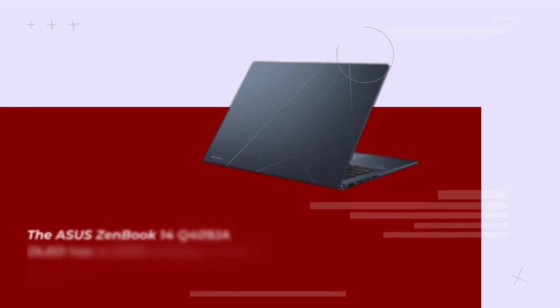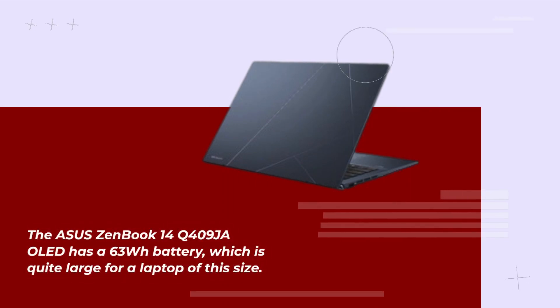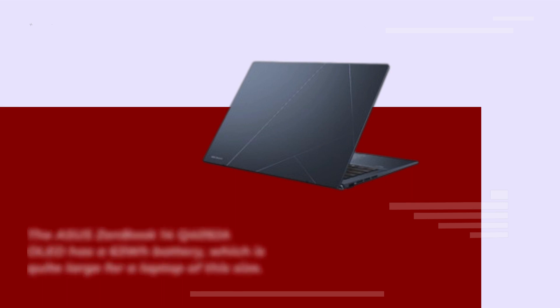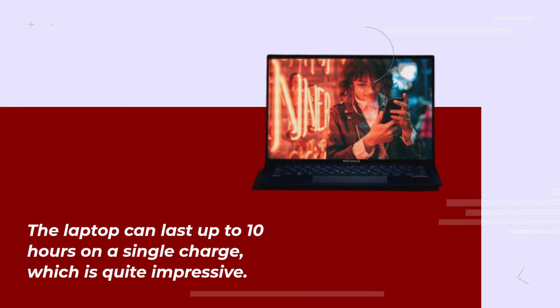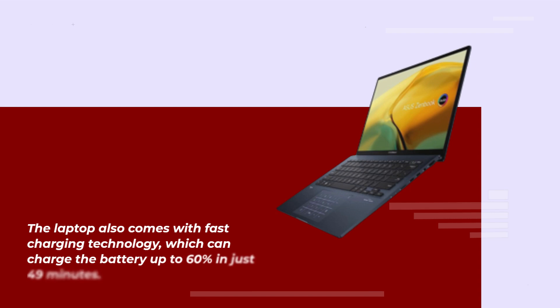The Asus ZenBook 14Q409 has a 63-watt-hour battery, which is quite large for a laptop of this size. The laptop can last up to 10 hours on a single charge, which is quite impressive. It also comes with fast-charging technology, which can charge the battery up to 60% in just 49 minutes.